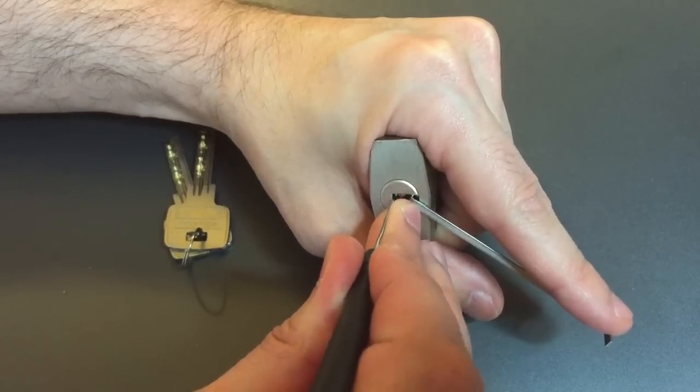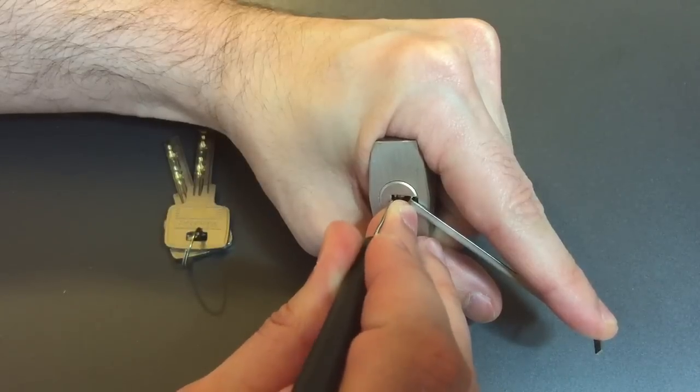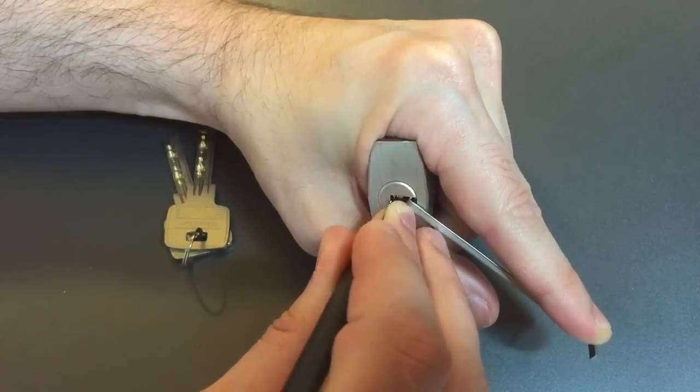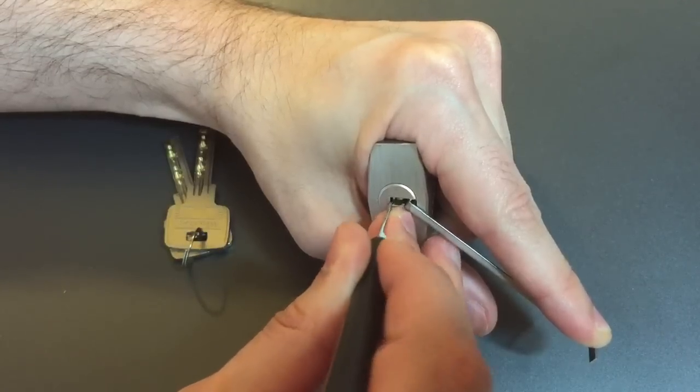1's loose. A little click out of 2. Click out of 3. 4's binding — got a click out of him. 5's loose. 6 is loose.